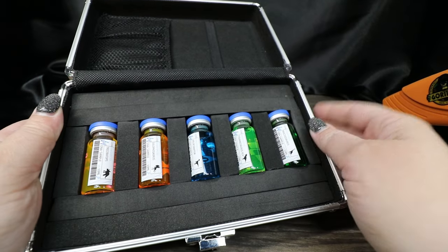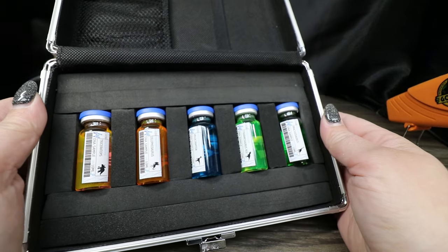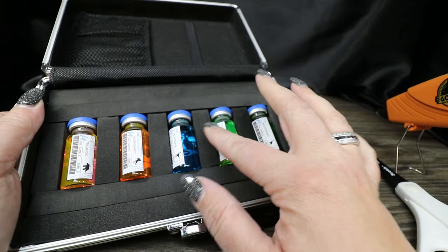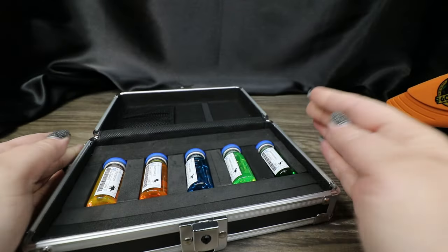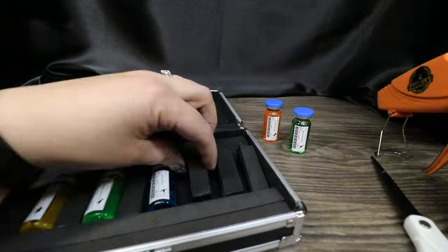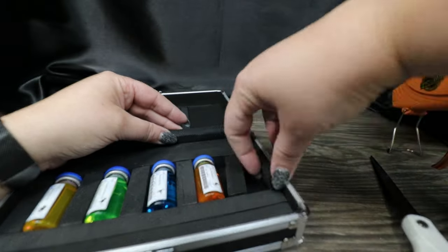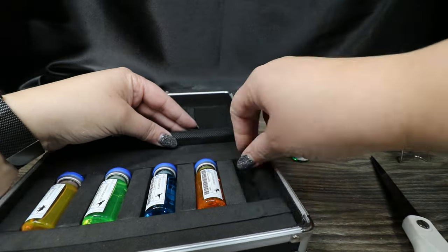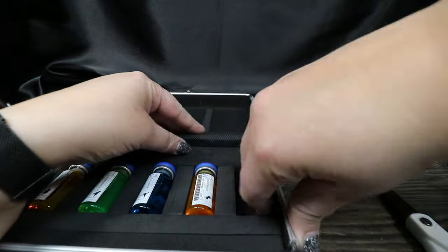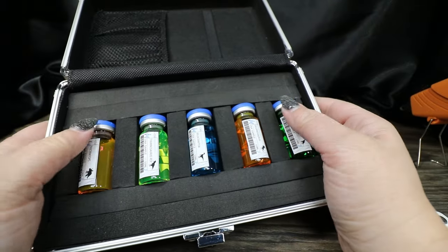It almost fit perfectly with full-size pieces across. I did trim one down a little so they'd fit in there well, but honestly it fits better than I anticipated. I'm going to go ahead and glue these middle bars down as well. Now we've got our little box that holds our vials.